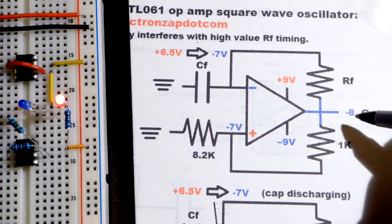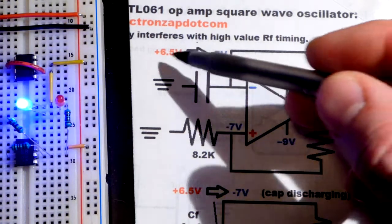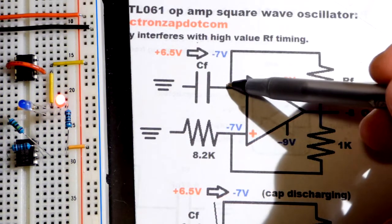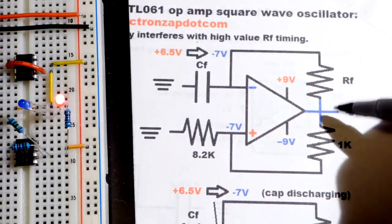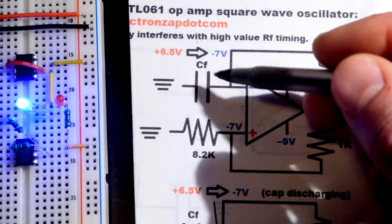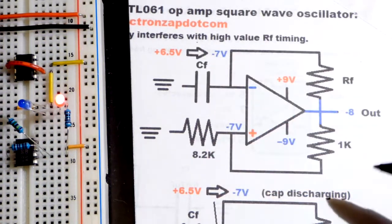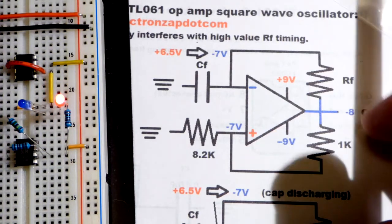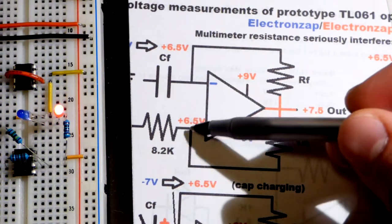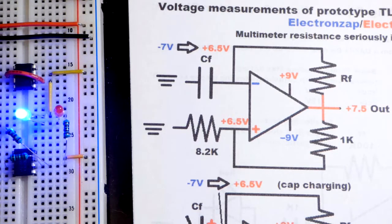When the output changes state we get negative eight volts — since this is wired as a comparator it gets as close to the rail as it can, which appears to be eight volts with a negative nine volt supply. Now the non-inverting input is at positive 6.5 volts, but the output is negative, so the voltage at the capacitor starts moving the other direction — going down through zero and dropping to negative seven volts. When we hit negative seven volts it jumps back to putting the output positive, the voltage divider sets the non-inverting input to 6.5 volts, and the cycle repeats.